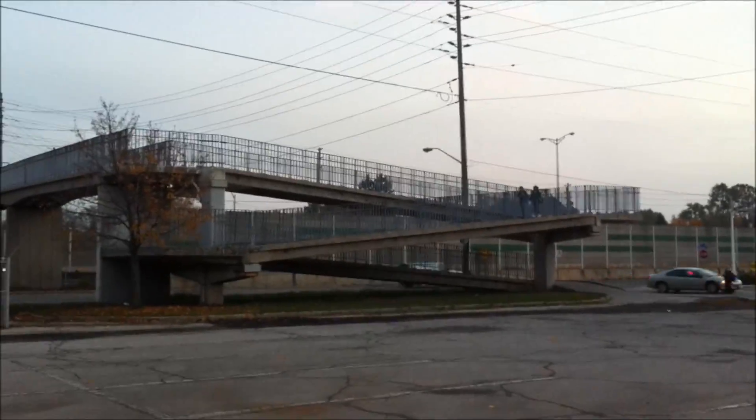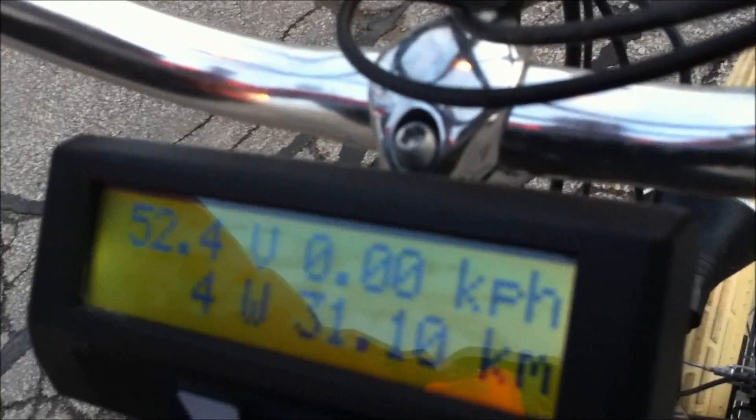Here we go. There are some people coming down the bridge, so we're going to wait until they clear. In the interest of keeping this all in one video, I'm just going to let it roll. I'm not going to be able to film properly because I'm holding the camera, so I'm just going to try and point it at the cycle analyst, keep the throttle on, and when I'm up there I'll point the camera back down.